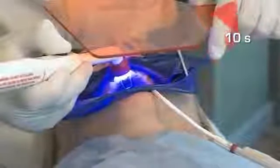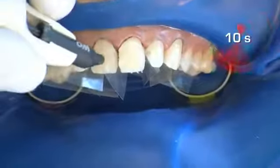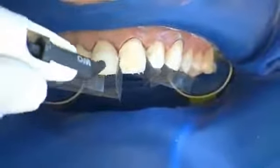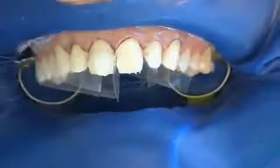Separators are now placed to ensure clear tooth access. Each tooth is pre-cured for 10 seconds. The selected luting composite is applied directly to the tooth and evenly distributed; at the same time, the Componeers are prepared by the nurse.